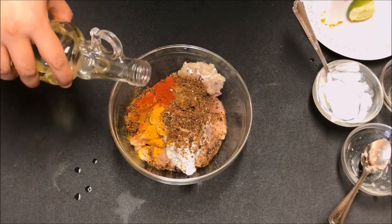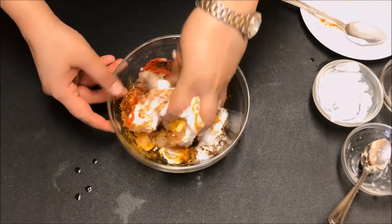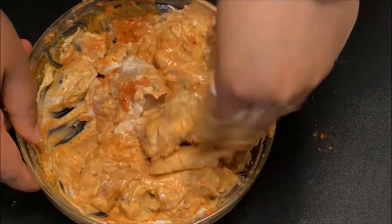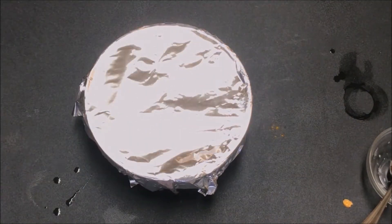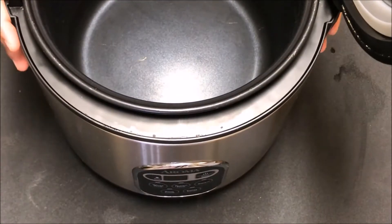Add about a tablespoon of vegetable oil, and now it's time to make your hands dirty — mix all the ingredients nicely, cover and refrigerate for one to two hours.